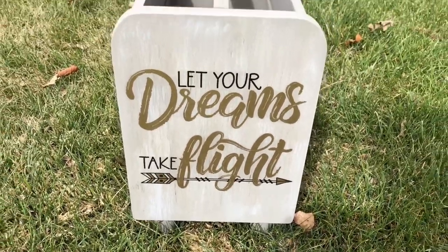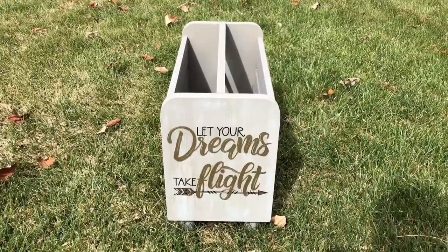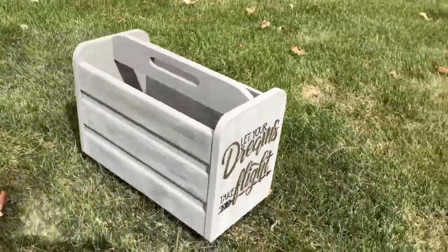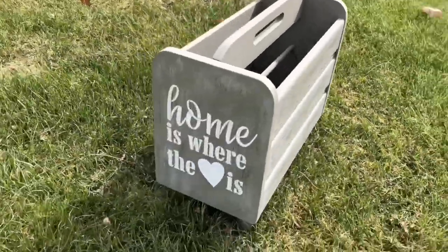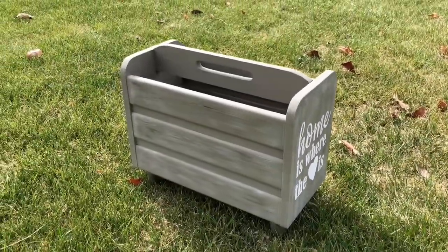Which side do you like better? I am so excited with how this piece turned out and I know it'll get a lot of use in our home. It has such possibilities for all the things it can be used for. I hope this inspires you to try some painting or upcycling of your own. I'd love it if you'd subscribe to my YouTube channel and my blog. Thanks for watching and I'll see you in my next video.